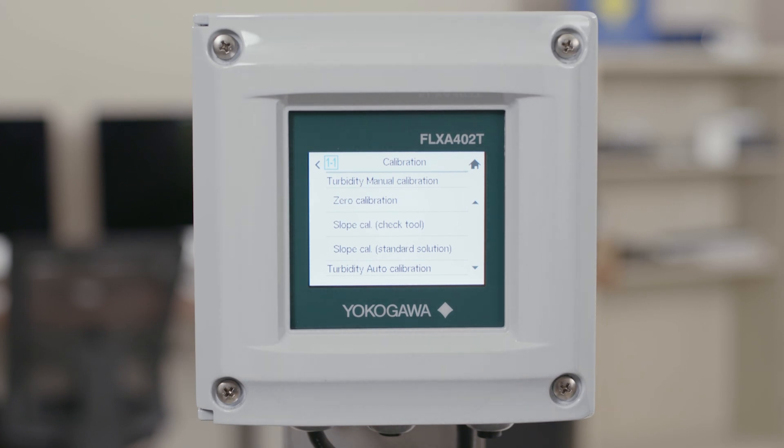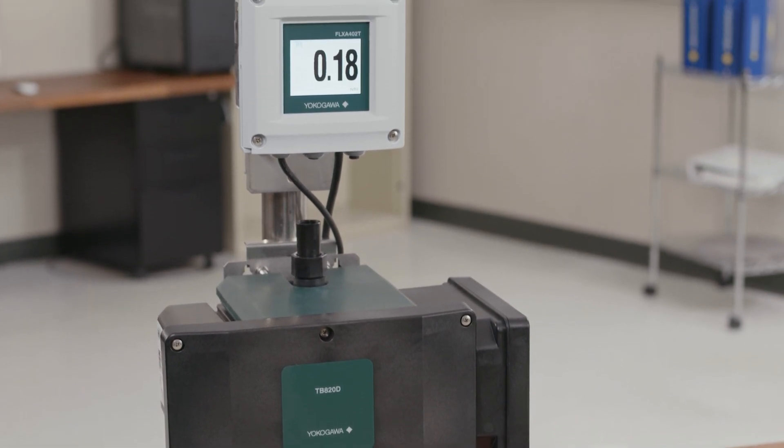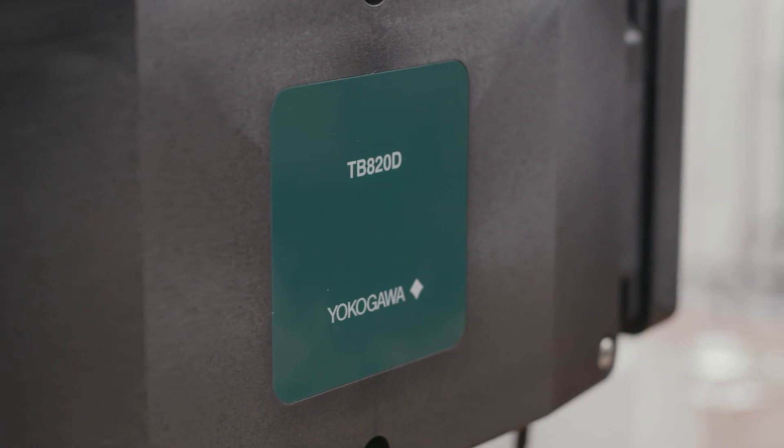From here you want to go ahead and move on to a span calibration in most cases, so do not take the analyzer out of maintenance mode just yet. For your span calibration there are two different kinds — one with our check tool which is included with the analyzer, and another with an NTU solution.